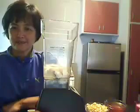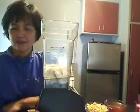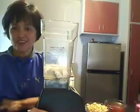Today I want to make some coconut flan with a coffee sauce.